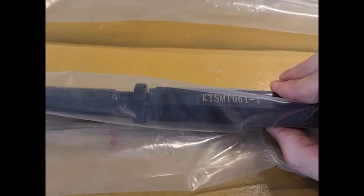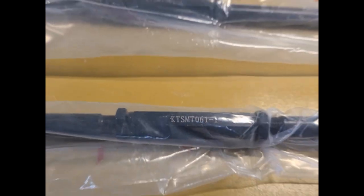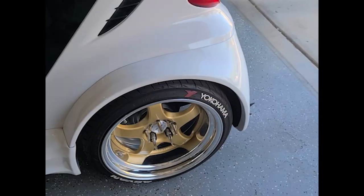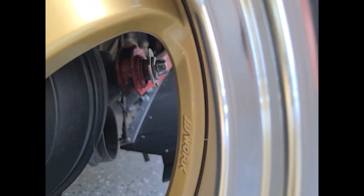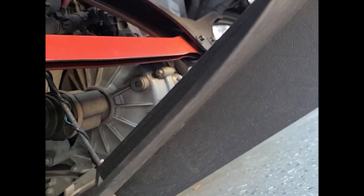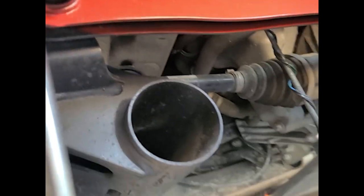Here's the part number. They go in the rear — you can see them through the rim here. They bolt up in the center on the frame, and then out on the outside on the suspension arms.